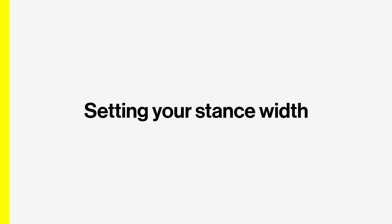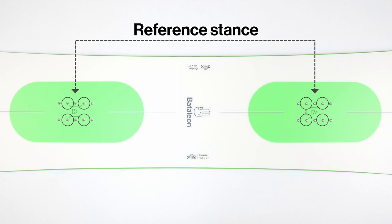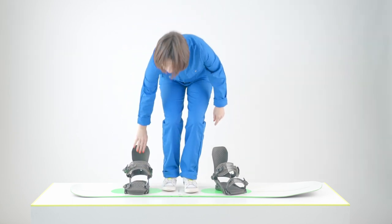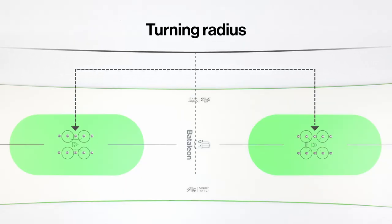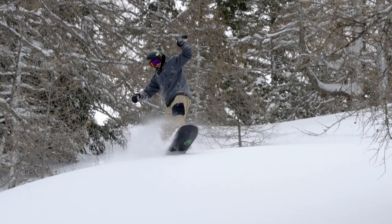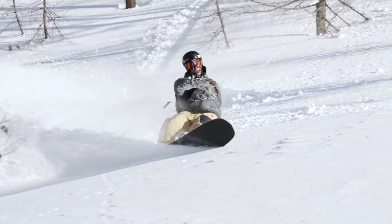Next is figuring out your stance width. If you have the correct size snowboard, the reference stance is a good place to start. You can also stand on your board without bindings to see what feels natural and place the bindings there. The reference stance is the recommended stance that is most centered over the board's turning radius, which will provide the best riding experience. There are situations where you might want to mount your bindings further back, for example when confronted with seriously deep powder. Don't stress too much — you can always adjust later.